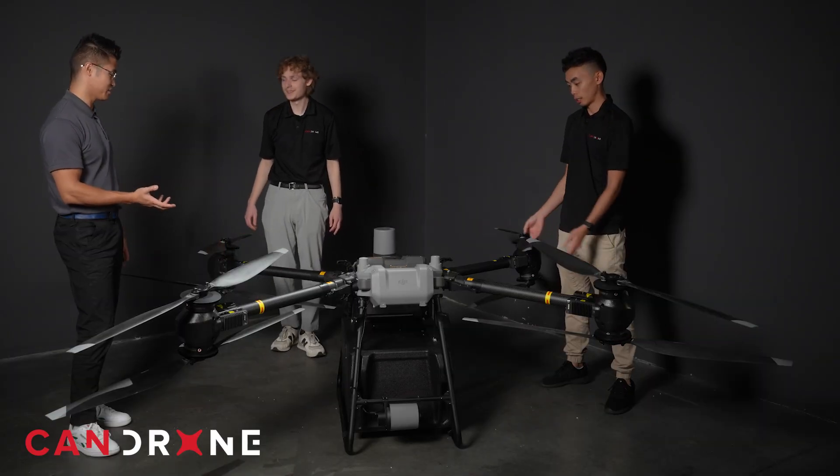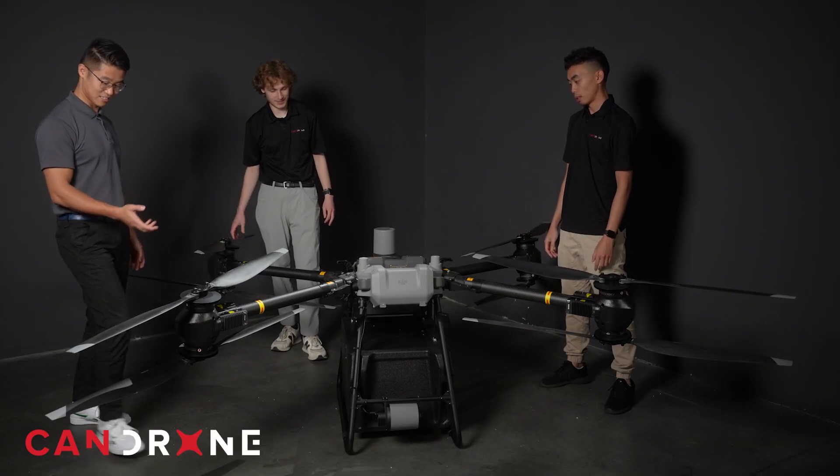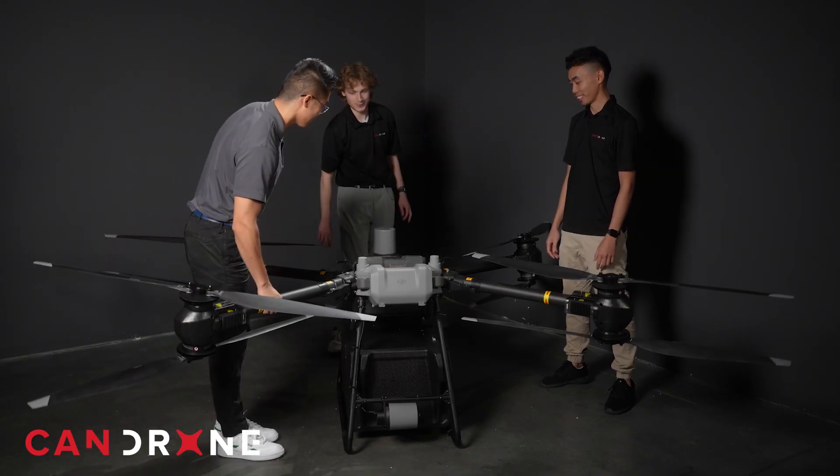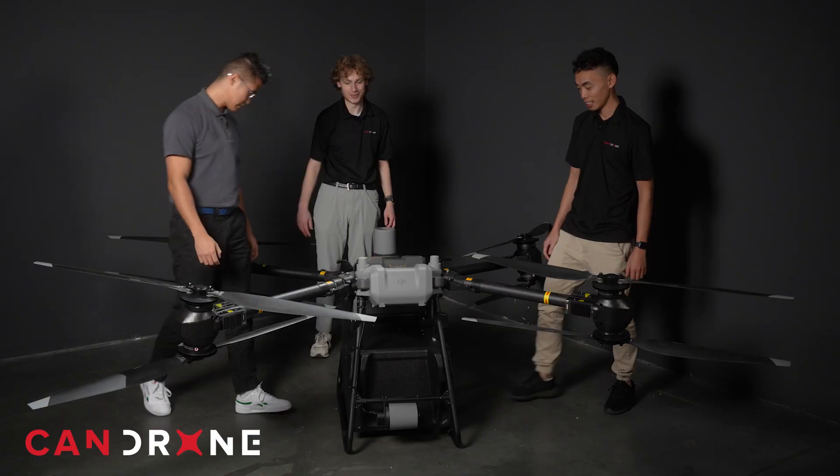The build quality on this is actually surprisingly good. It's DJI, so it's pretty comparable to other DJI drones — it's what you would expect. It's solid.